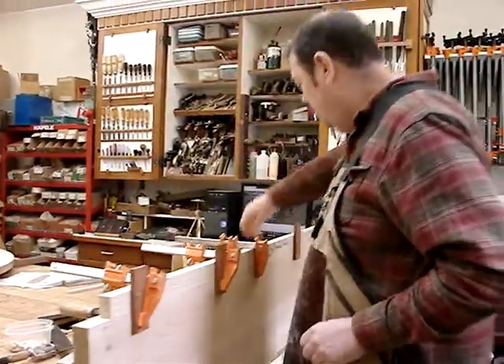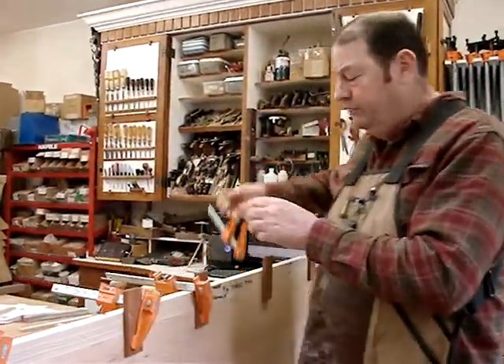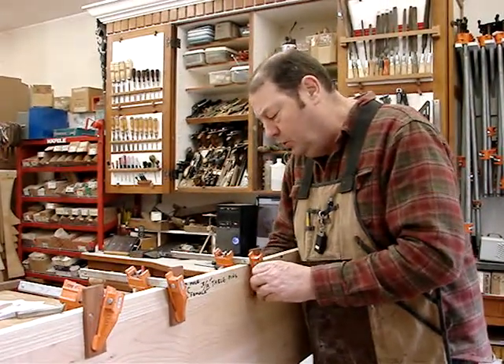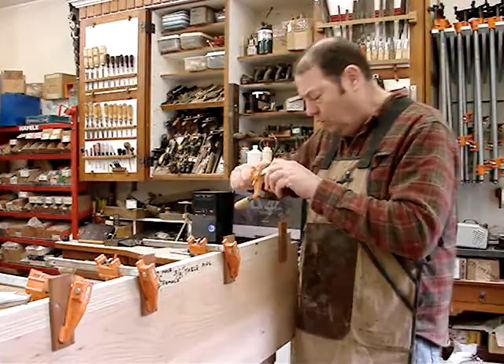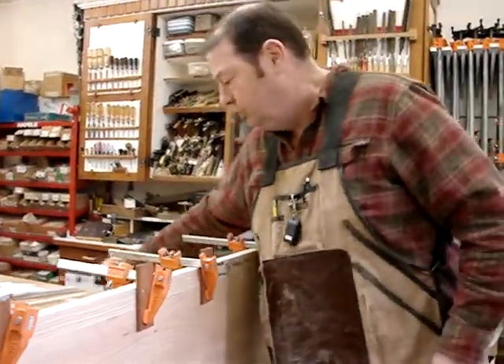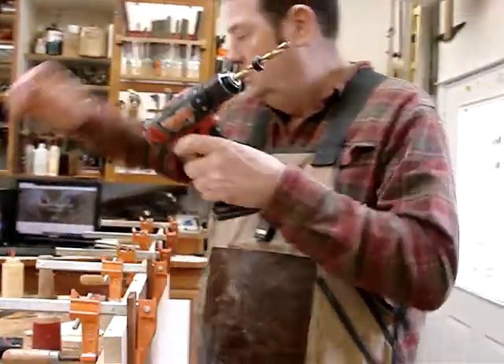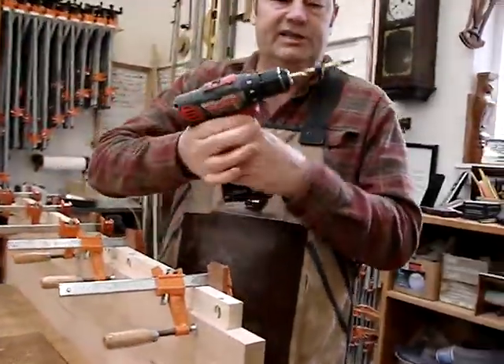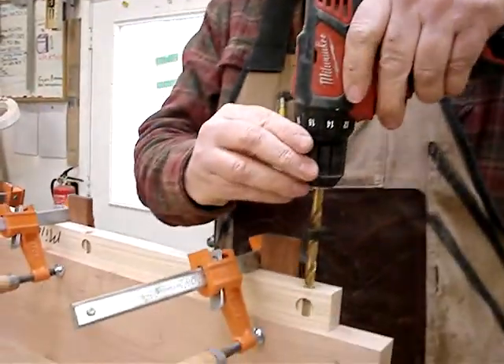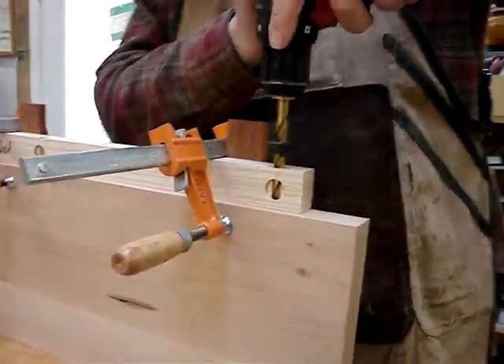I clamp it on because you could make a single jig and move it, but then there might be error each time you move it. This way you get the whole series of holes all within the thing, and it just costs us one little board of hardwood. Now I have a drill bit set up with a depth stop — a 3/8-inch drill bit with a depth stop — and I'll drill for the female table pin.